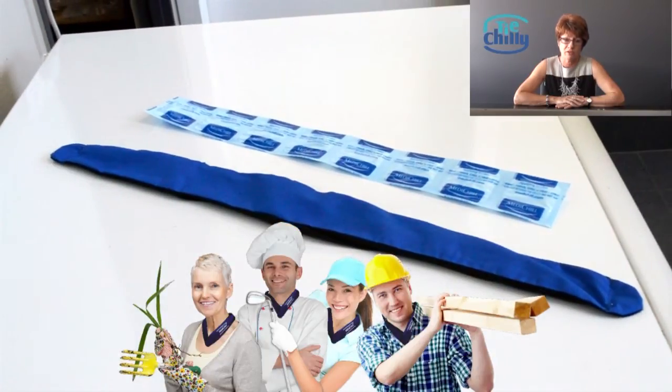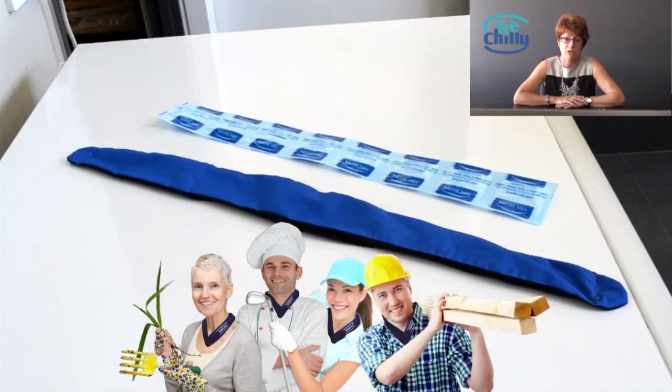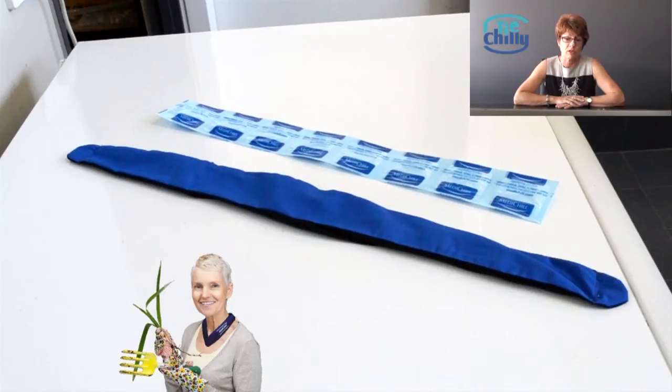To get the maximum benefit out of the Thai Chilli, we recommend that you have backup cooling strips available and frozen ready for use — they can be in your own freezer. They are also available to purchase on their own.